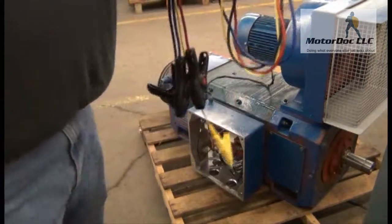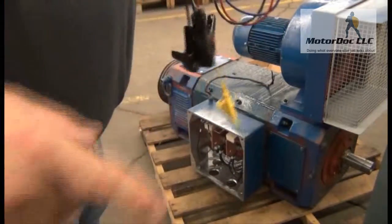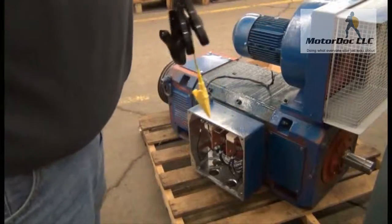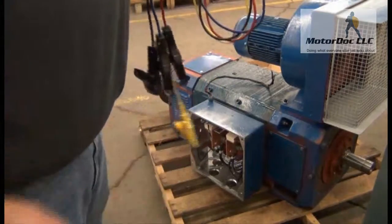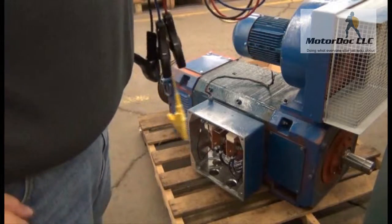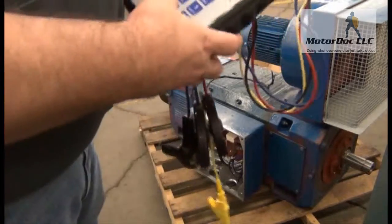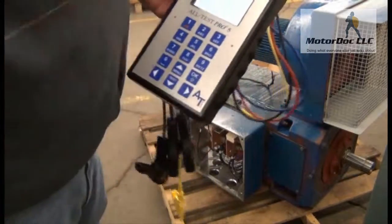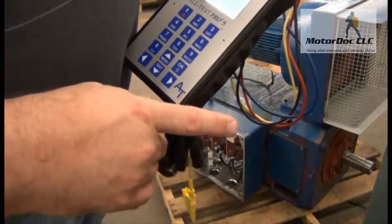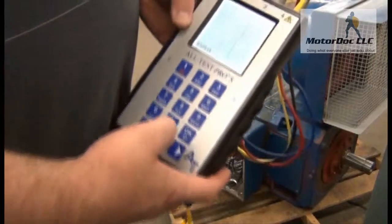For those of you with the super secret decoder ring, we're going to walk through a special method of testing this DC motor — to see if the armature has any contamination issues. This is a one-shot deal where I don't have to compare or trend. So for this case I'm going to go to my DC; this is a shunt wound machine, but I want to do something a little bit different.